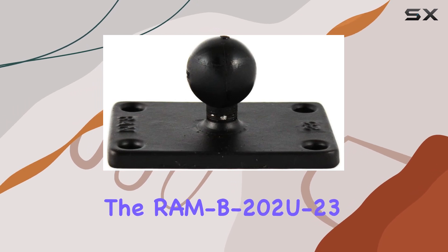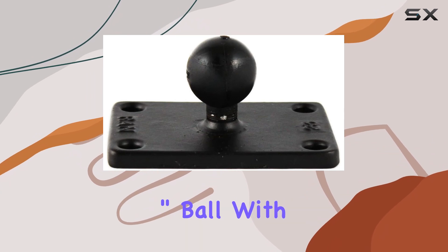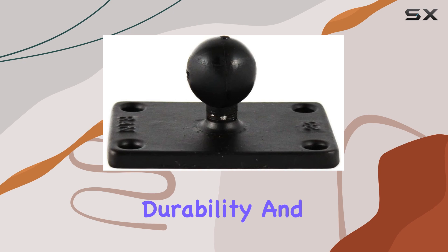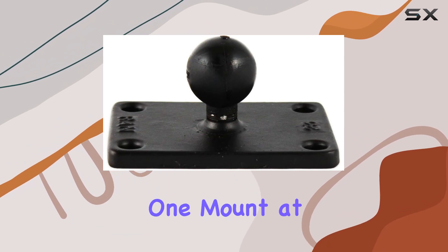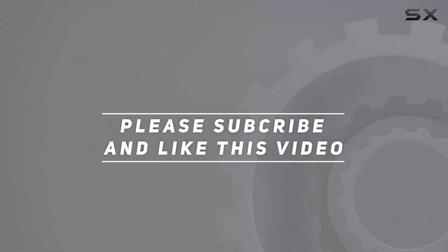In conclusion, if you're in the market for the ultimate mounting solution, look no further than the RAM B202U23 2-inch by 3-inch rectangle base with 1-inch ball. With its innovative design, unmatched durability, and unbeatable performance, it's truly one-of-a-kind. RAM mounts, enhancing every application, one mount at a time. Check out the video description for updated price, and thank you for watching this video.